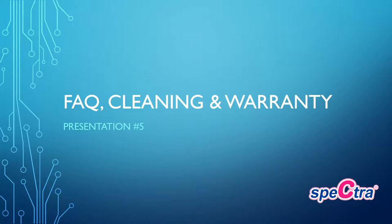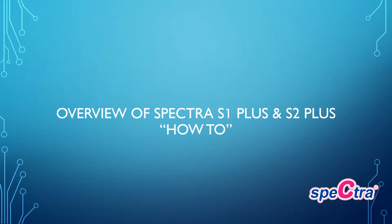Welcome to the fifth and final presentation for the Spectra Baby USA certification education program. This presentation will review frequently asked questions, cleaning of breast pump parts, and warranty information. The following video is an overview of the Spectra S1 Plus, S2 Plus, and acts as a how-to video including questions and troubleshooting that our consumers often have.